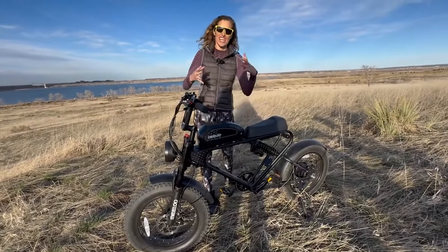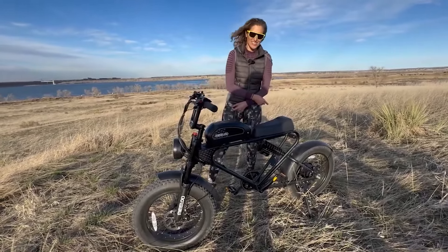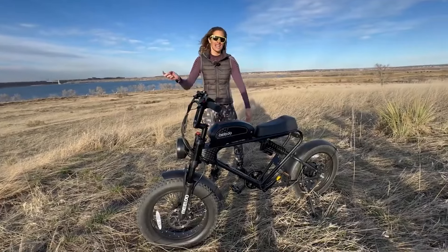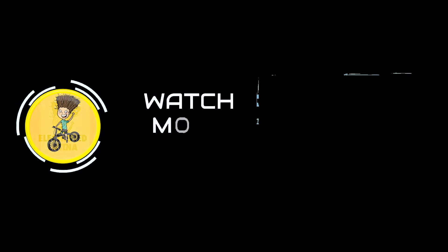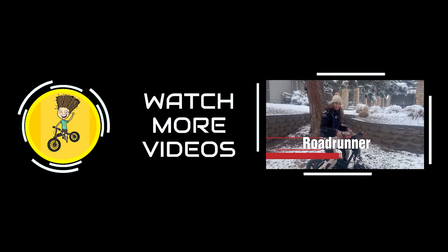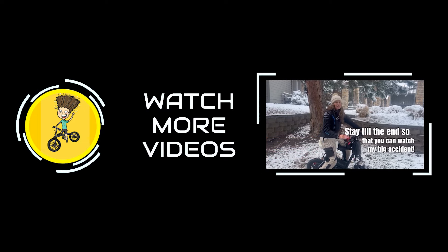There's an affiliate link if you're interested in buying this bike — at no additional cost to you, it helps support the Electro for Latina channel so we can keep doing videos like this one. Always remember whatever you're doing — happy riding!